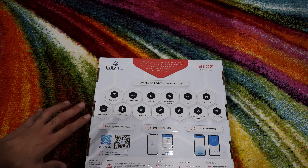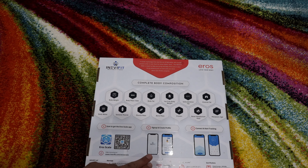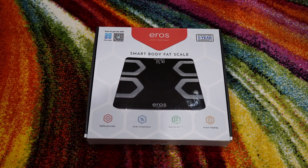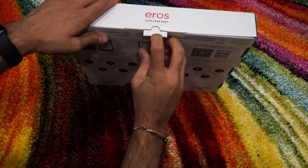As you can see here, you scan and download the app, sign up and create a profile, then connect and start tracking. So without waiting any further, let's unbox the Smart Scale.